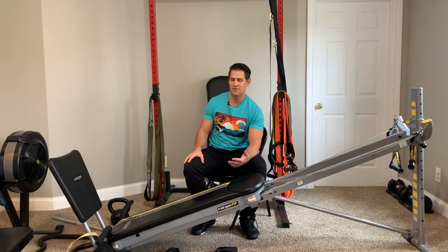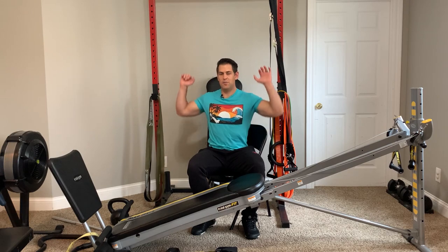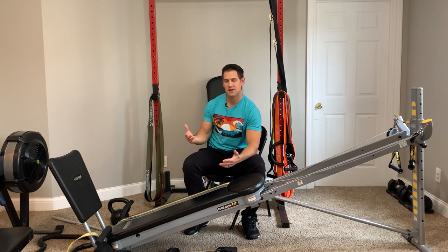Don't forget to utilize those other modalities too — like resistance bands or a simple pair of adjustable dumbbells to do bicep curls. Don't feel like you have to only use this machine. If you can afford or have some other things around the house, definitely do that. You can do banded presses, dumbbell presses as well — you can supplement some things.